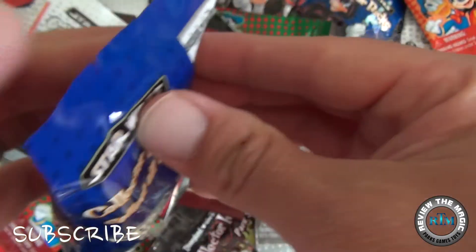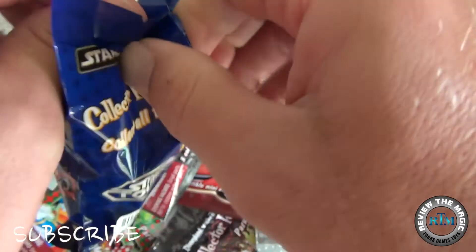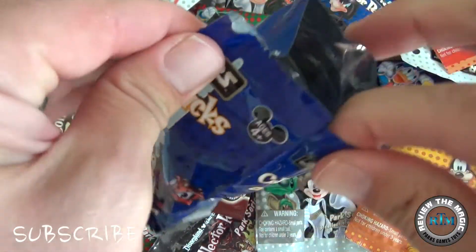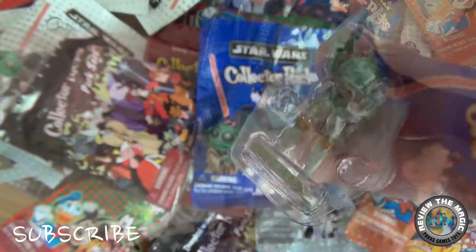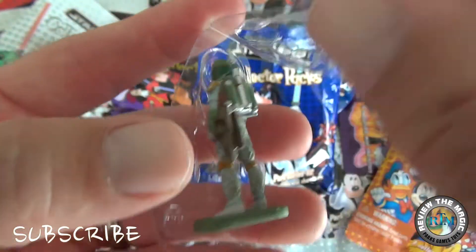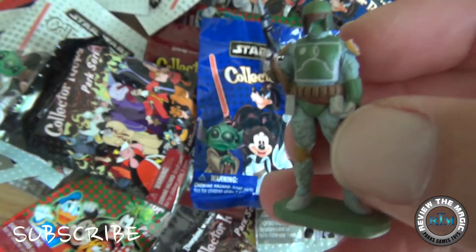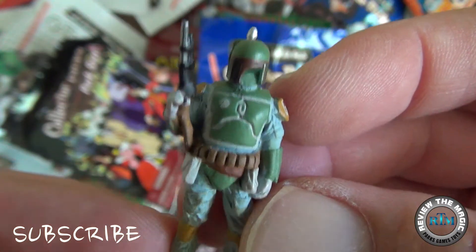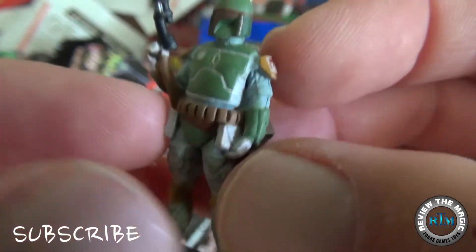Let's open this pack and see what three characters we pull out today. If you guys have been watching our videos, we have over 100 of these Disney Collector Packs to open this summer — so subscribe if you're not already a subscriber. Our first character looks like Boba Fett.